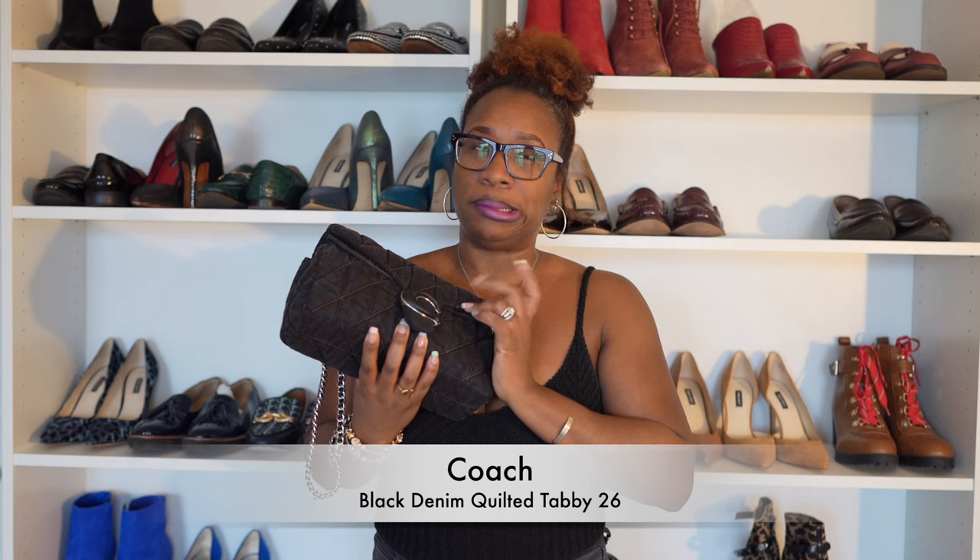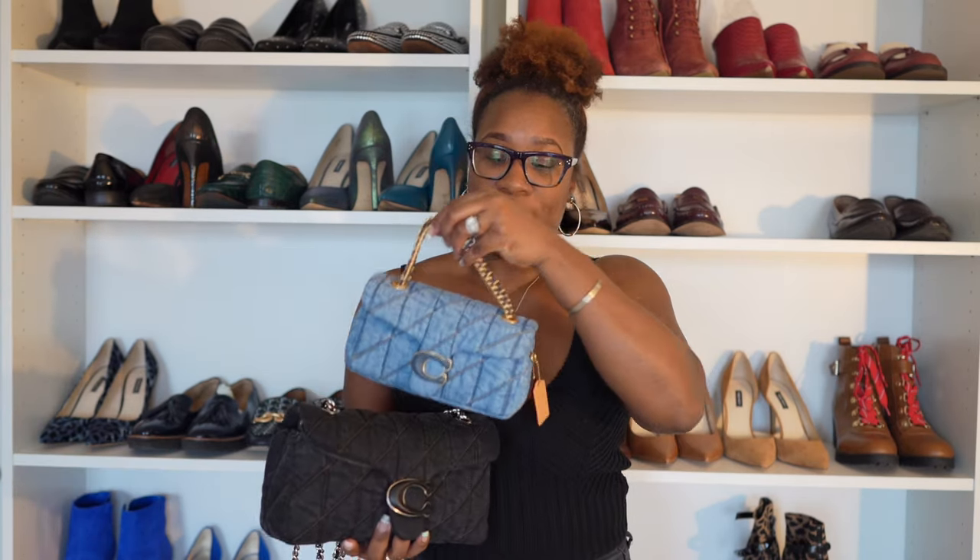We have all — especially me — been on this Coach quilted tabby tear. I was lucky enough to pick up this baby when it dropped, which was about a week or so ago. I stayed up until midnight to make sure I was able to get this bag. I really wanted this particular size in the denim because I have this size in the blue denim, which is the size 20.